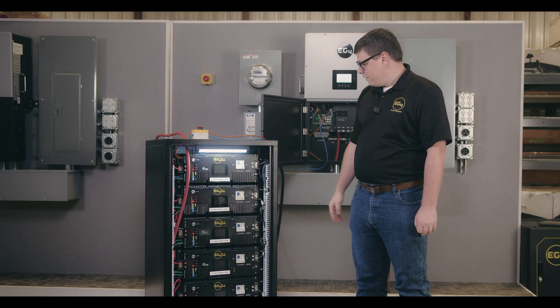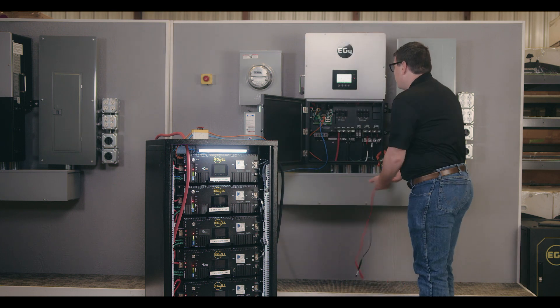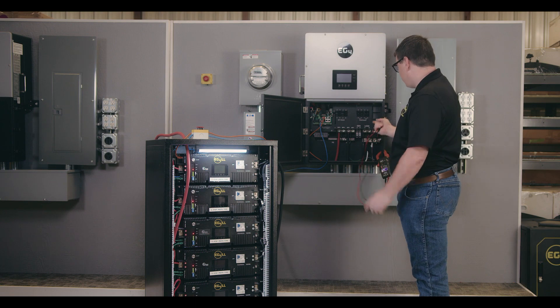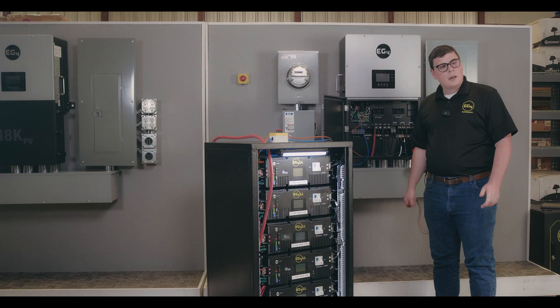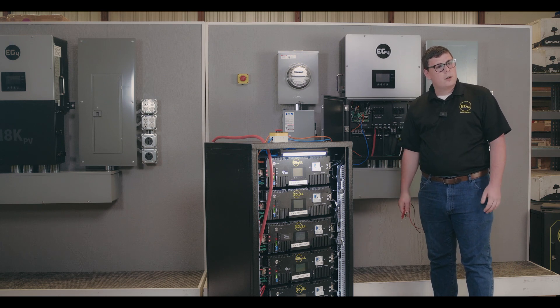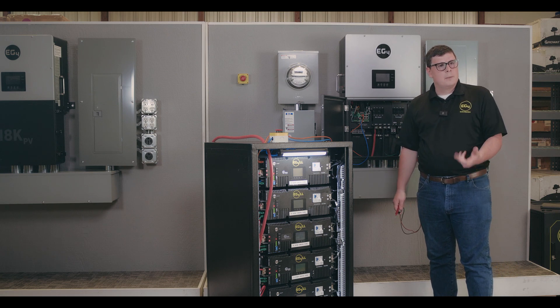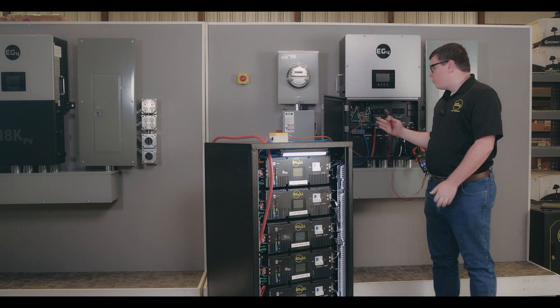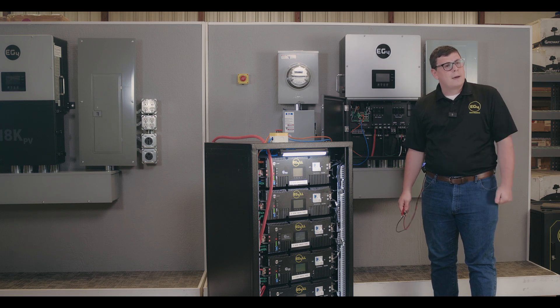Look at that — all the breakers are off. The inverter freaked out and flipped off. And assuming you had any kind of rapid shutdown system on your panels, like Tigo, APsmart, or any other SunSpec-compliant MLPE device, they would have received the signal to shut down as well, because the transmitter would have been powered off.